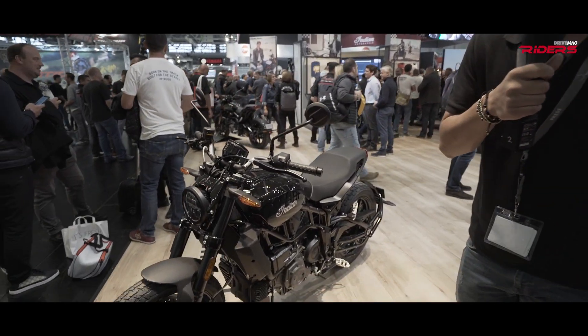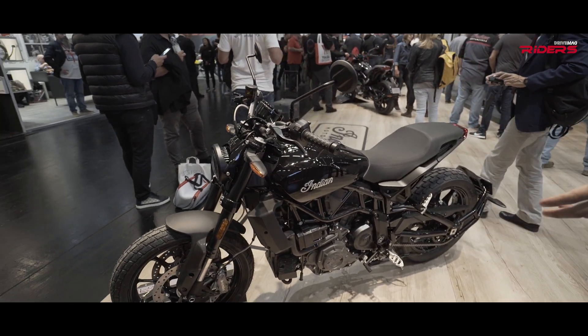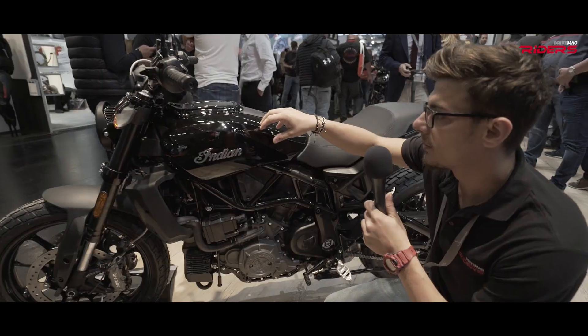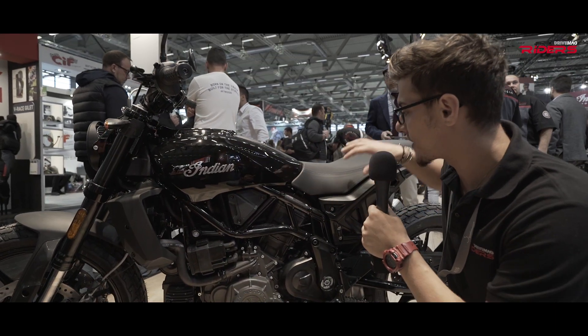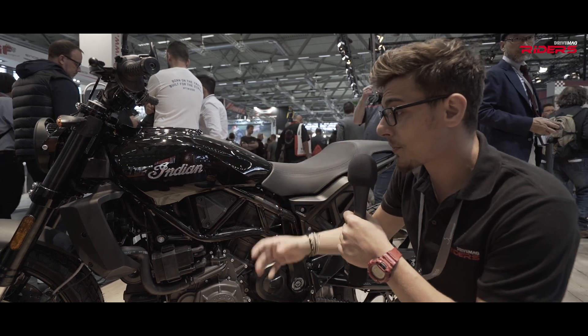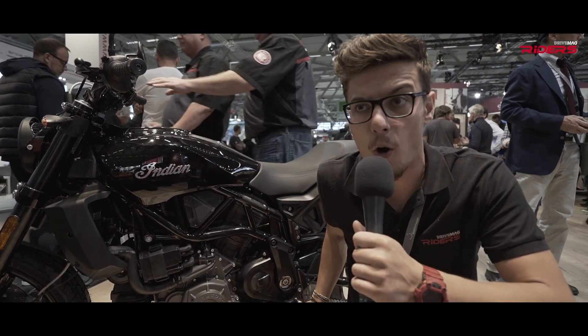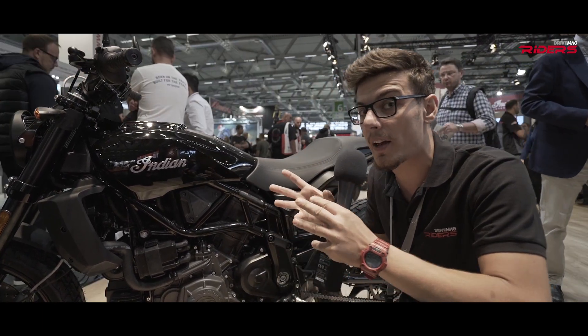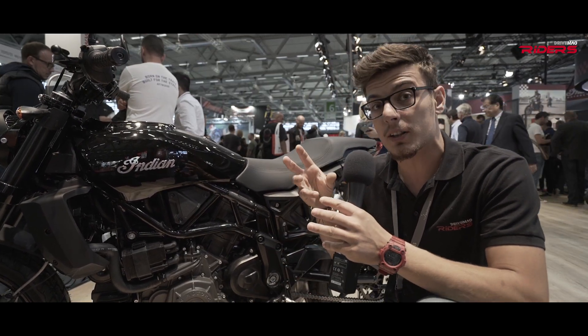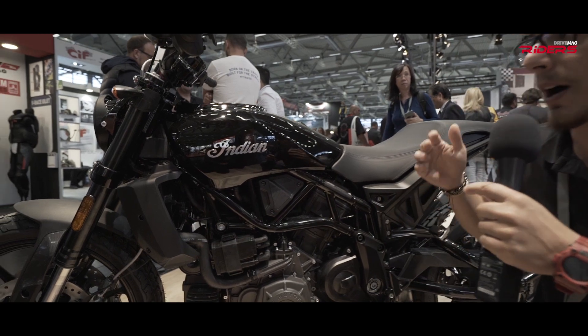It's actually a completely new bike. It comes with a steel trellis frame and a new 1.2-liter V-twin engine, with a tank that was moved backwards underneath the rider's seat to make room for an airbox. The engine produces around 120 horsepower and the weight of the bike is around 222 kilograms, which is a very good power-to-weight ratio, in my opinion.